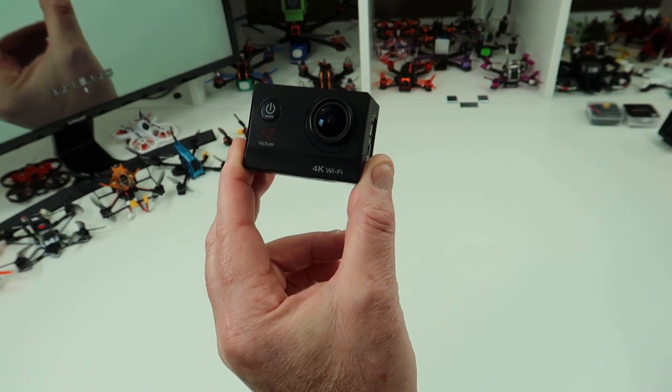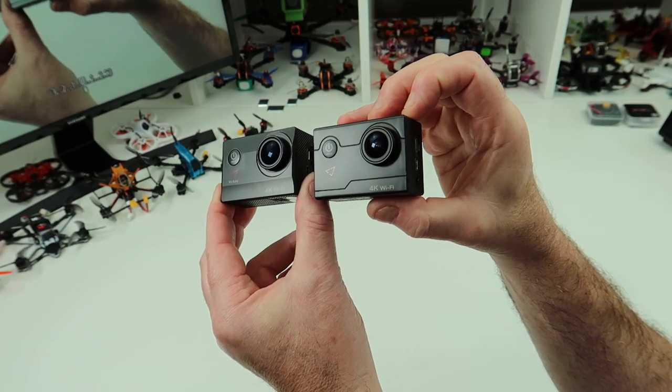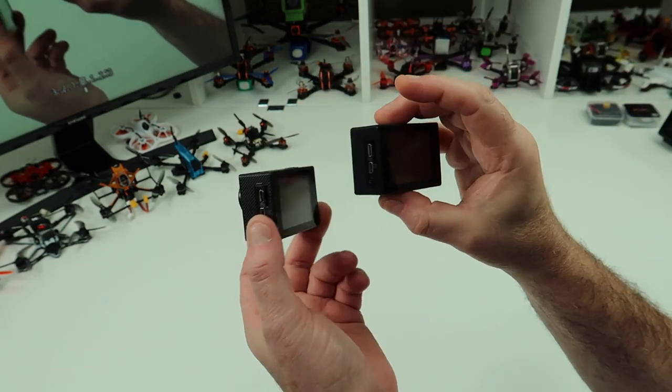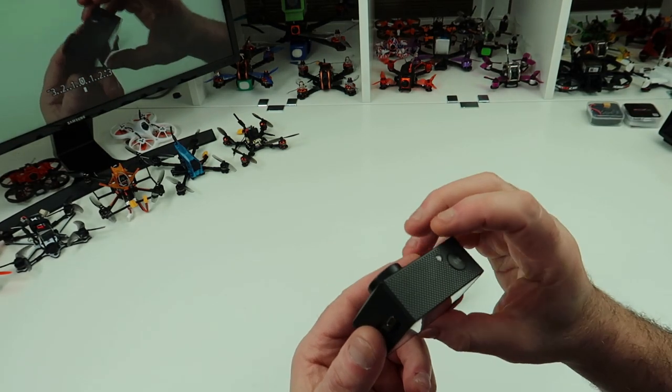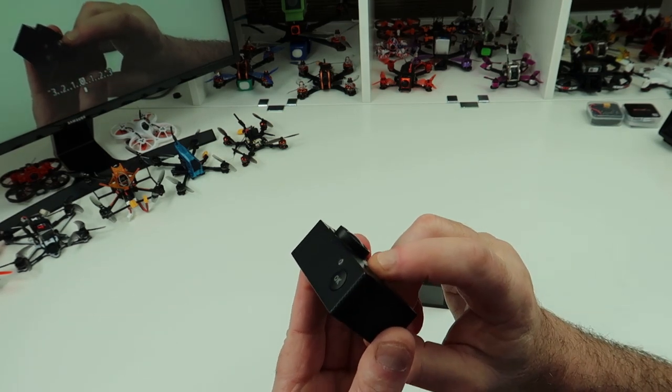This is the A700 that I reviewed. As you can see they're almost identical. The only real difference is that this has got a sloped top and bottom on the back. But the main difference is on the back, so let me just power it up and show you. I much prefer the menu on this.